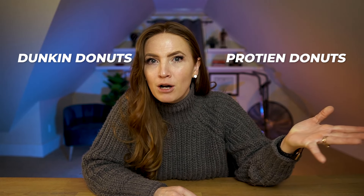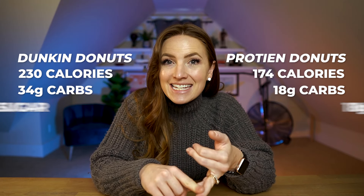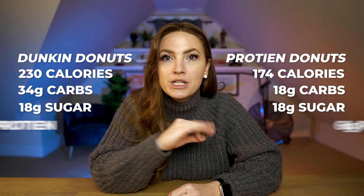A donut from Dunkin' Donuts is gonna be about 230 calories. That's 34 grams of carbs, 18 grams of sugar, and only three grams of protein. Obviously, not something you wanna be eating very often after cancer. You're gonna love this recipe, and it might even become your new go-to.